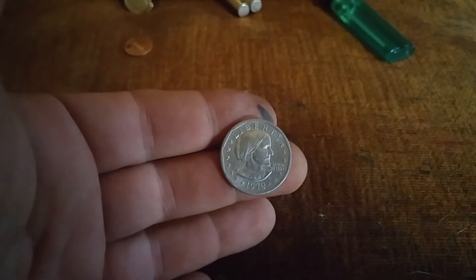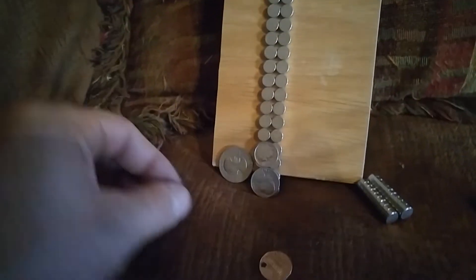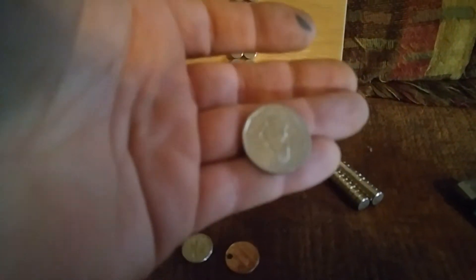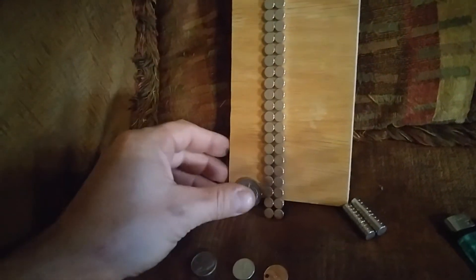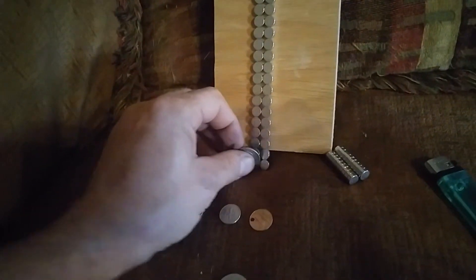This is a Susan B. Anthony silver dollar. I didn't know this, but I just learned very recently that silver is also diamagnetic. Silver acts the same way as copper — it's diamagnetic.